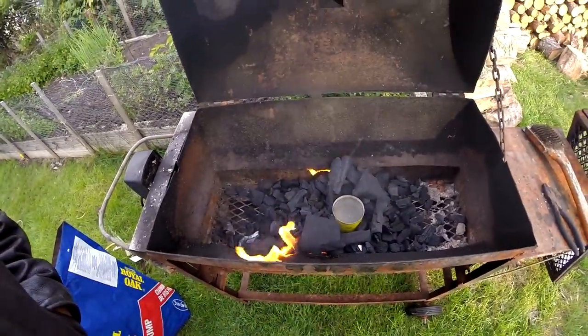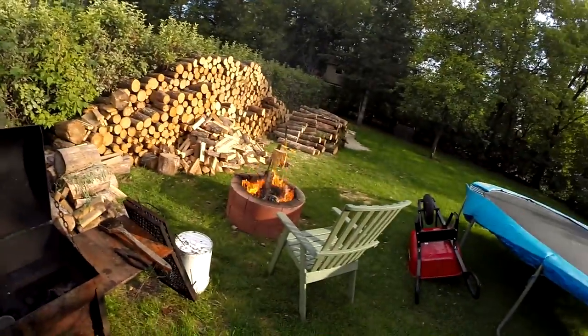Well, here we are — we finished a hard working day today. Finished changing the oil on the truck, washed the truck, got all that done. So after a hard day's work, you've got to do something like this — gotta fire up the grill and make some barbecue.